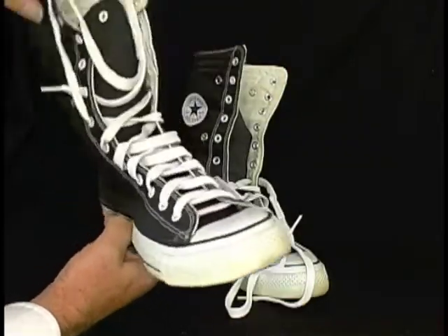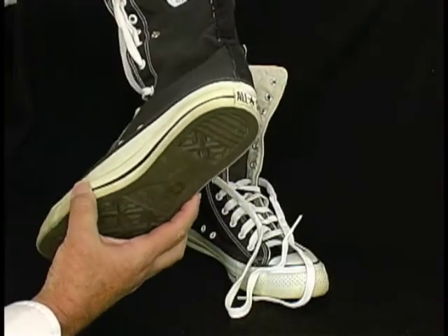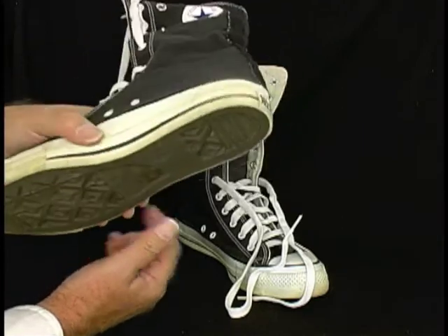They're amazing shoes, and they're new — new old stock. Have never been worn. Well, maybe once. I don't know, you judge.